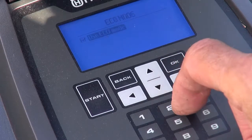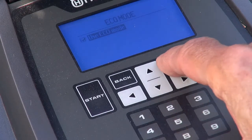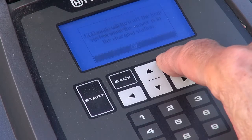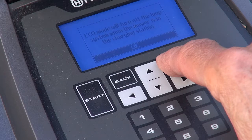In settings, ECO mode is perhaps worth setting on. It removes power from the loop wire while the auto mower is docked, saving a little electricity.